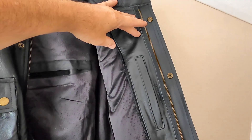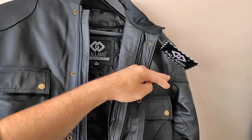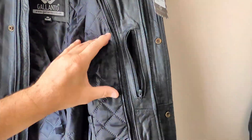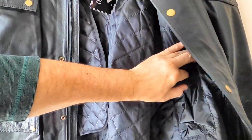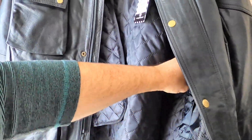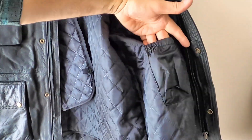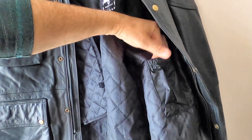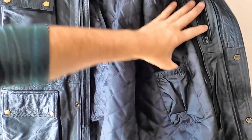You'll also notice a difference in terms of the internal pocket — the other one is open, but this has a zip. You also have an additional little pocket on here with a velcro closure — it's quite hard to get into, and it's probably a bit too narrow for most modern phones, but you could stick a Twix bar or a Snickers in there.